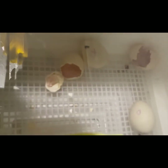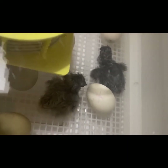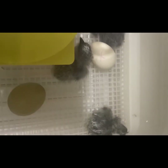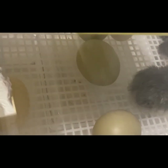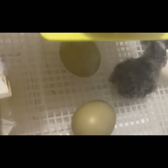We have three other chicks so far that have hatched. Here you can see two of them, and the third one's there in that corner. And we have a Green Queen egg — I think it was that one there, it had a pip.